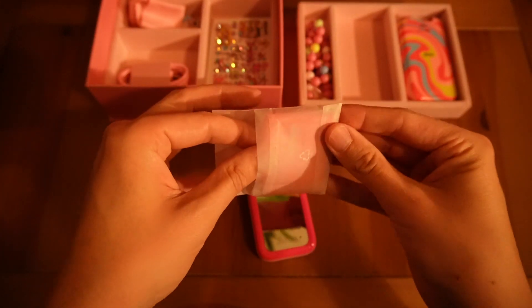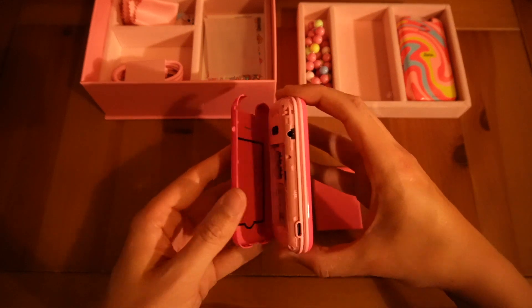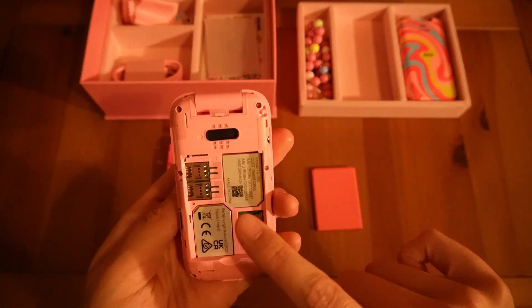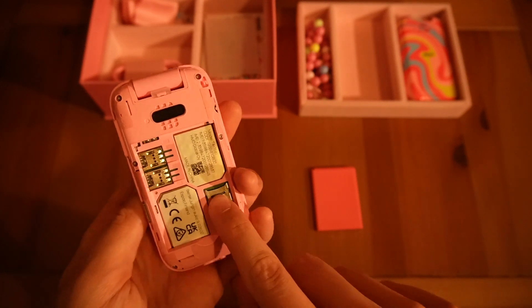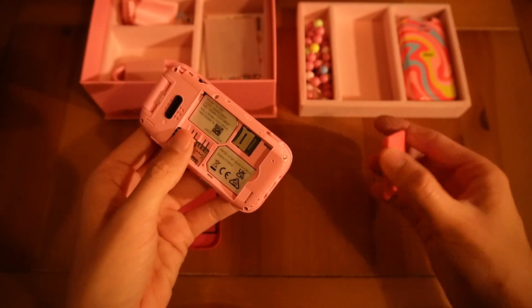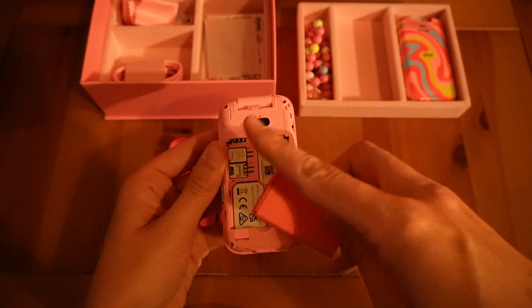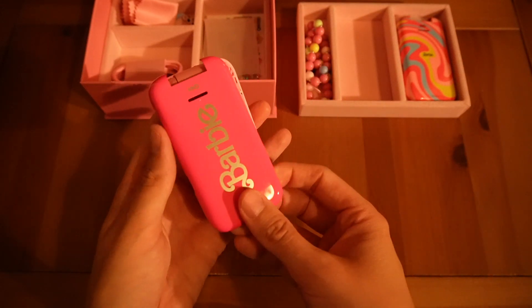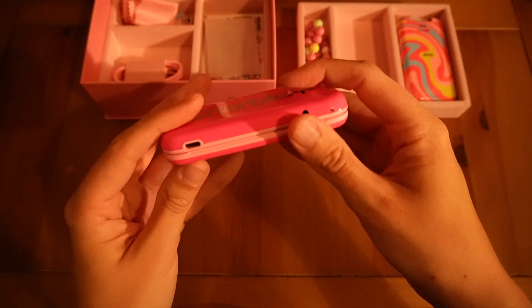We are going to pop the battery into the device now. It's a lovely pink color — they've really gone with a pink theme, which makes complete sense. I'm going to take the back off the device and pop my SIM card in. As you can see, there are two SIM card slots and also an SD card slot — something that a lot of new phones don't offer, so that's a nice feature. SIM card into slot one, then I'm going to line up the battery pins and pop it in. Pop the original case back on.